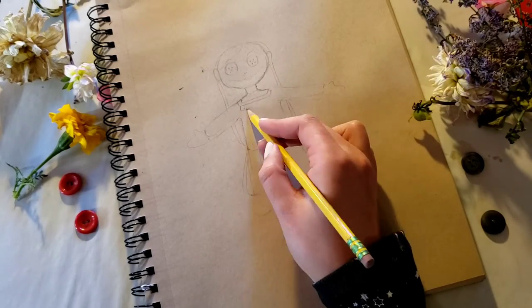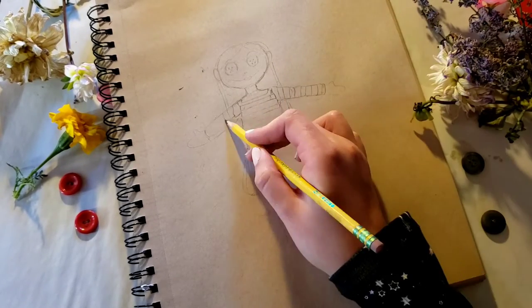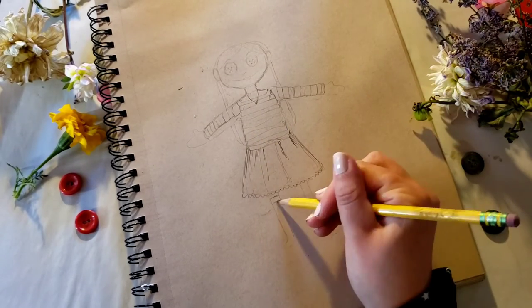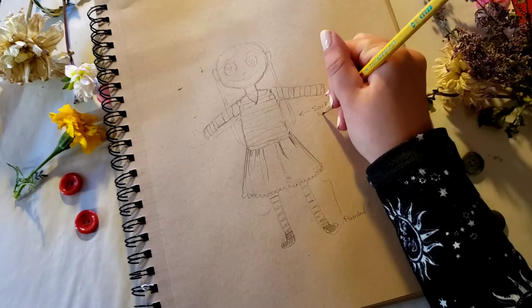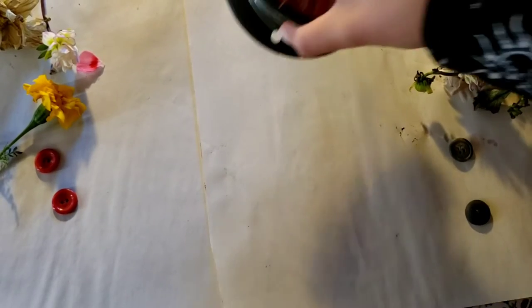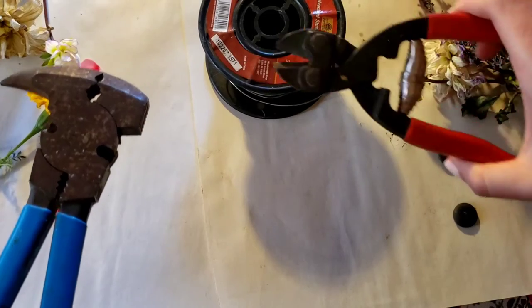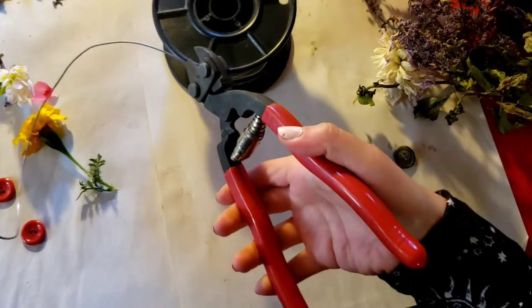I quickly sketched my little doll out. I want to mention that this was very much inspired by the Rachel Maxi video — I think I'm saying her name right. I really like all of her vintage looks, and a few months back she made a Coraline doll tutorial, and I thought, oh my god, that's so cool. Halloween is right around the corner, so I thought, you know what, it's time to make my own Coraline doll.